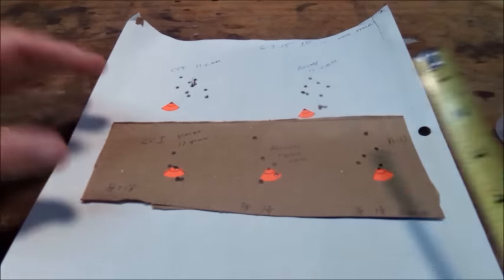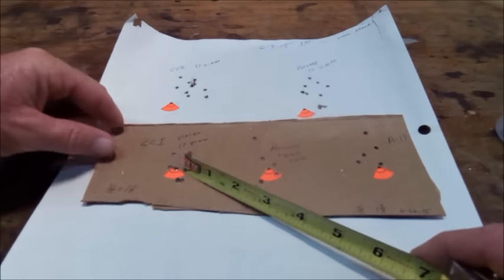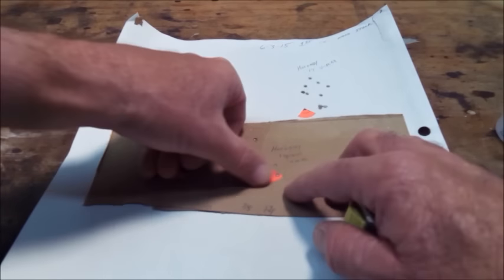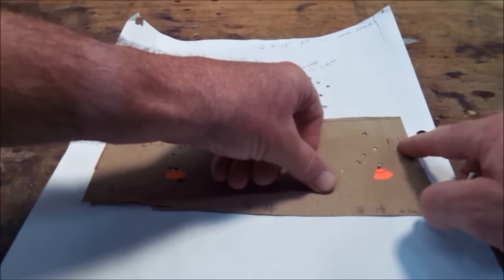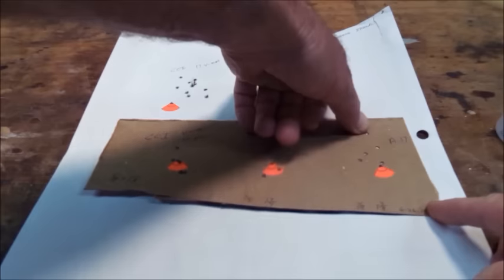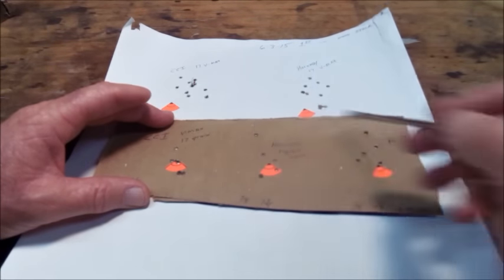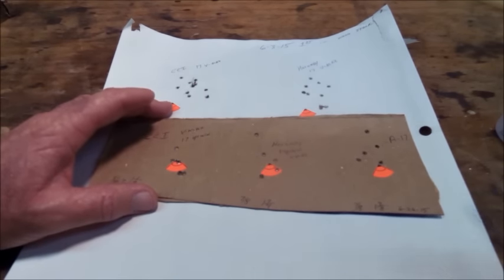Same exact ammo, these are down to 5-shot groups. CCI VMAX 17 grain at 100-yard bench. Four of them within 5/8 of an inch, but there's a flyer out there at an inch and an eighth. The Hornady brand 17 grain — four of them in 7/8 of an inch, got one up there at an inch and three quarters. The CCI A17 — four of them in 7/8 of an inch, got a flyer out there at an inch and three quarters. We're going to glass bed this thing. What I'm hoping — we're just going to pull them flyers right down in with the group. Take them three flyers, put them down with the group — that'd be an excellent rimfire shooting rifle.